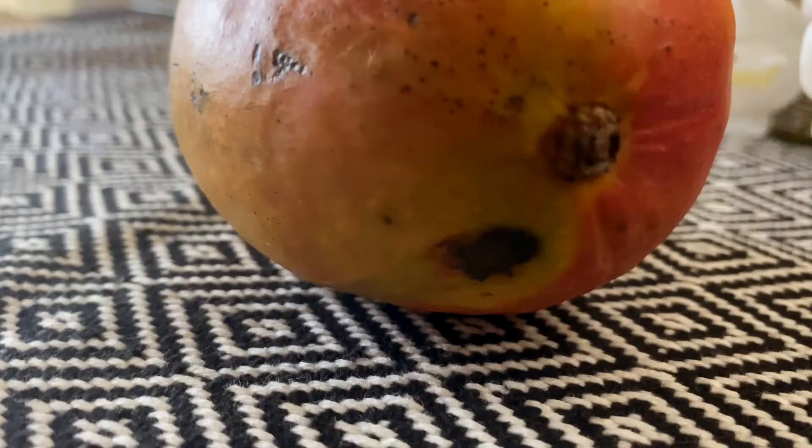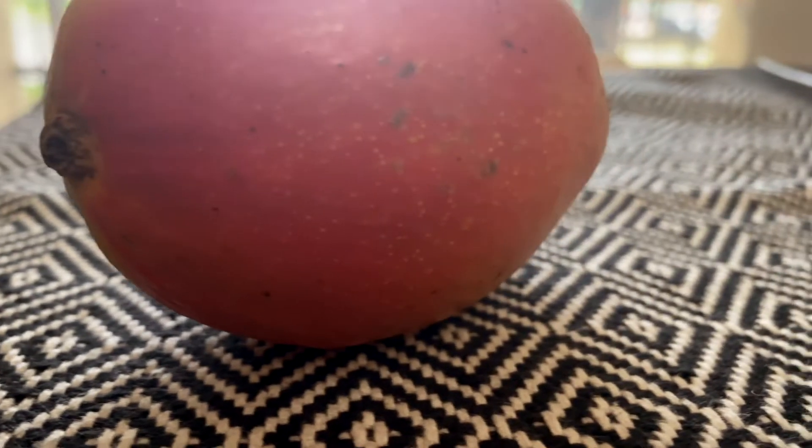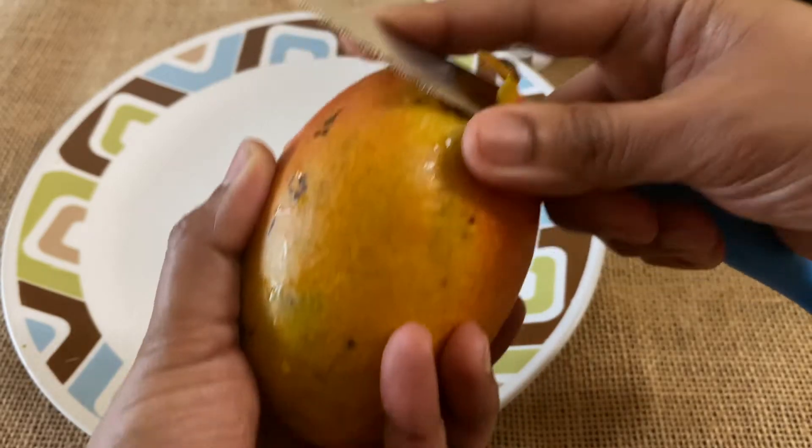We take one ripe mango. The mango needs to be really sweet because we are using just 1 tbsp of sugar for this mango pudding recipe. Add more sugar if your mango is not sweet.